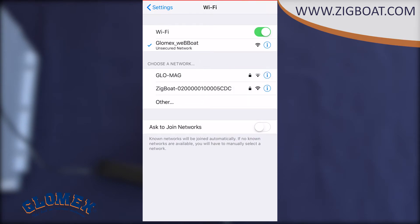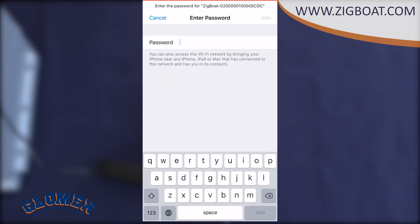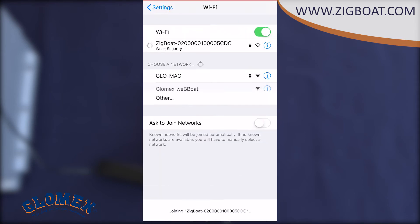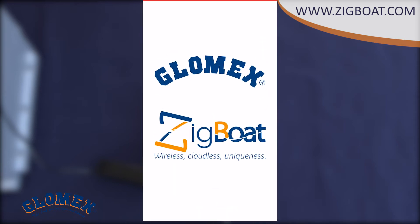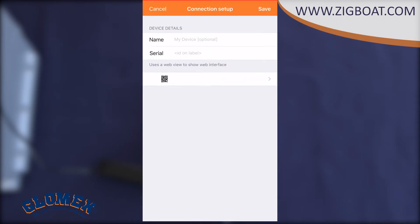Connect to the Wi-Fi network named ZIC boat XXX. This network is provided by the gateway and is password protected. The default password is 12345678. I suggest you change this password for future use. Then open the ZIC boat application and go to the ZIC boat gateways menu and select the QR code button.